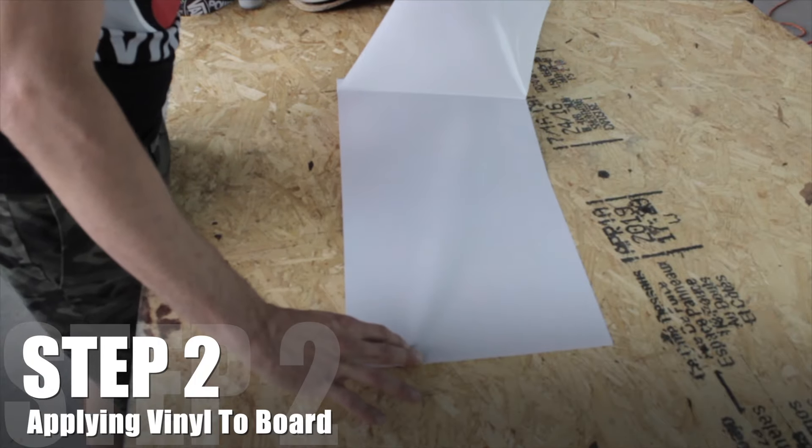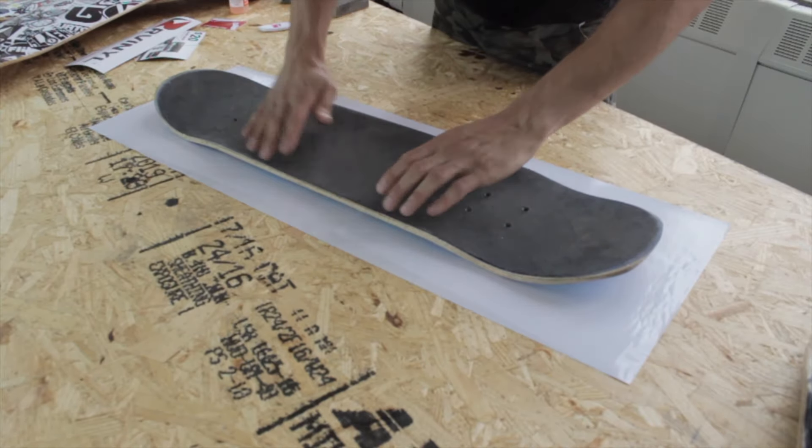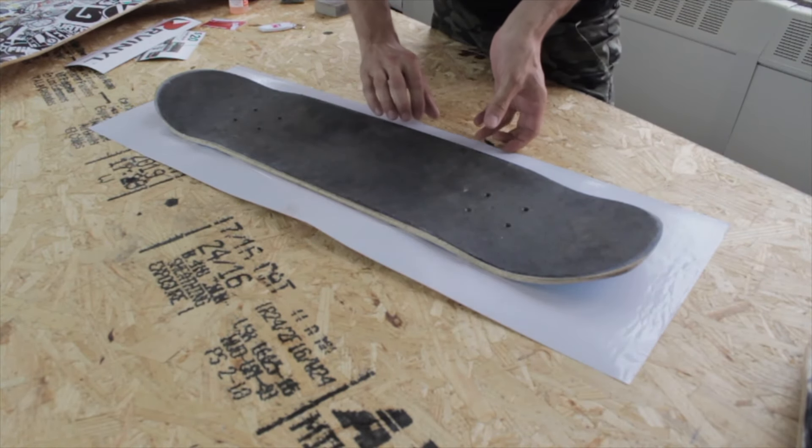Once the prepping is done, we're going to want to apply the vinyl to the board as evenly as possible. Take your time here, as it will help you save time on the next step.